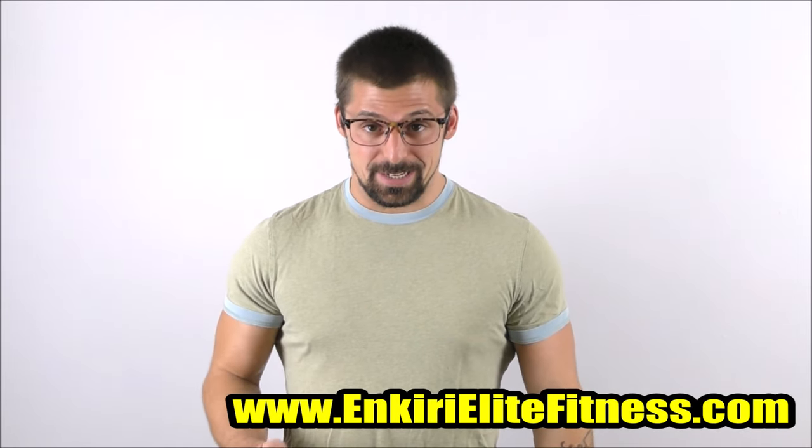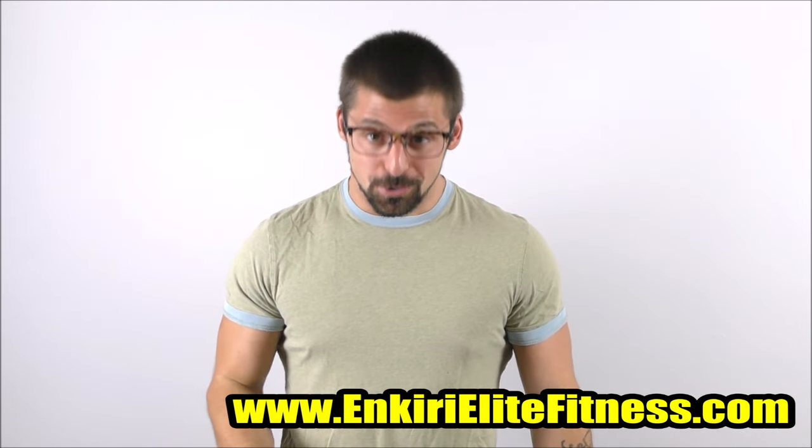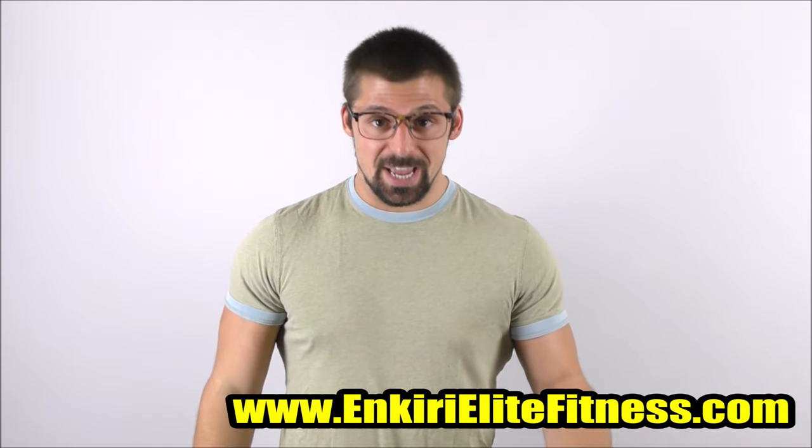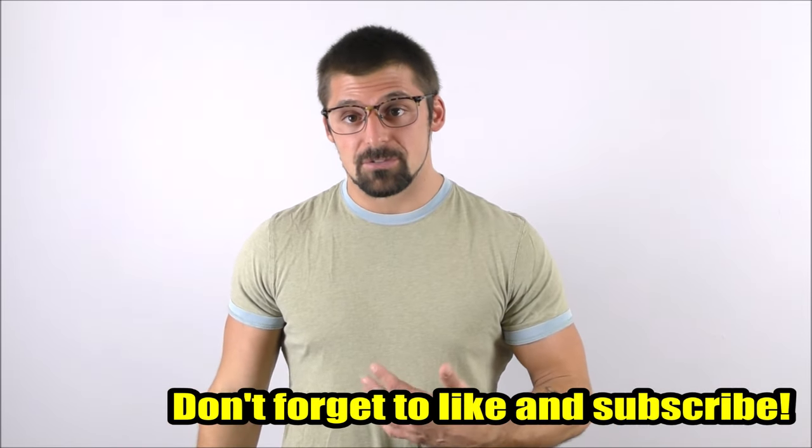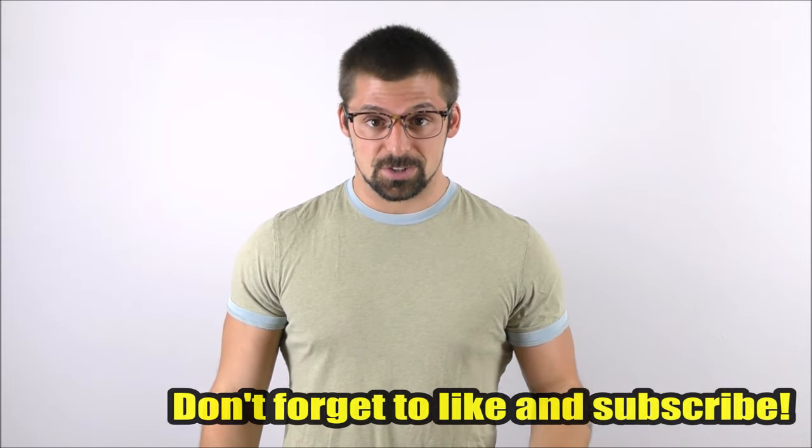What's up guys, Alec Enkari here. Today we're going to talk about tendinitis — how to fix it, how to cure it once and for all. I'm going to give you guys a plan of attack that I've used multiple times with great success.